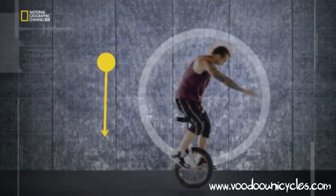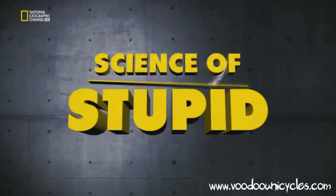To accelerate forward, you have to shift your centre of gravity forward, while applying just the right amount of force on the pedals to stop you hitting the deck. There are few things that make you feel less coordinated than a unicyclist.